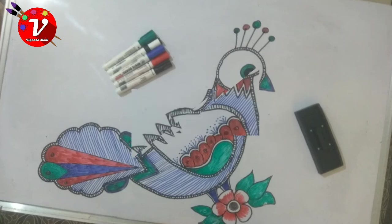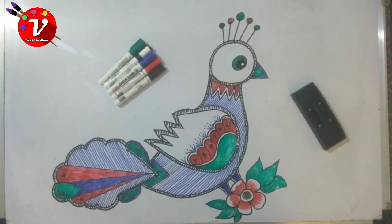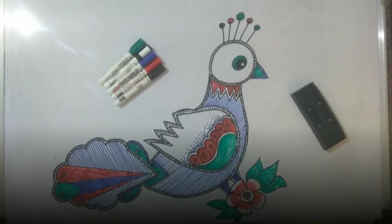Friends, we will see you in the next video. Jai Hind, Jai Bharat, Jai Narbada.